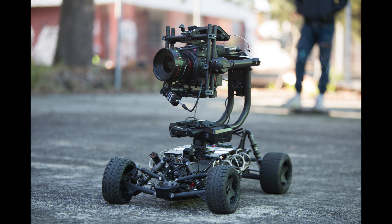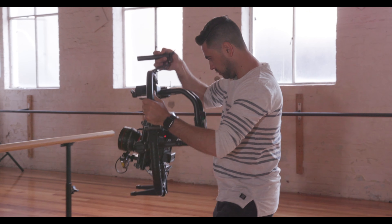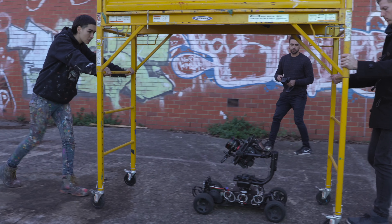Currently we're using the Freefly Systems Mobi Pro. We're also lucky enough to have the Freefly Tero, so those two can pair together and get some awesome imagery. For the most part we use the Freefly Mobi Pro in handheld mode, but when we need to we can mount it and put it on the Tero.